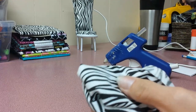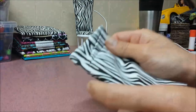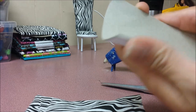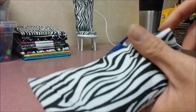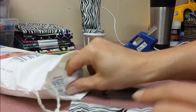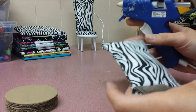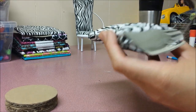You can use something pointy like scissors to get the corners out nicely. Then take your back part that you glued together — those two pieces — fold it a little bit and stick it in. Take some cotton wool and just stuff it in as thick as you like. After you're done filling it up, take your glue and just glue it shut. Your back is done.